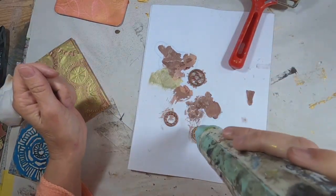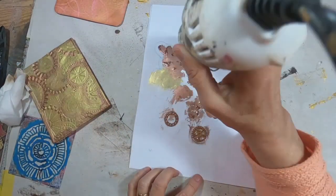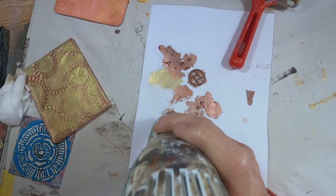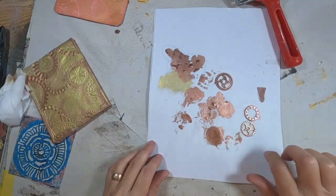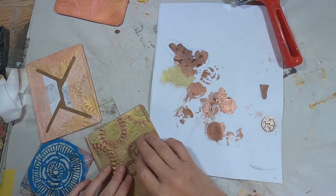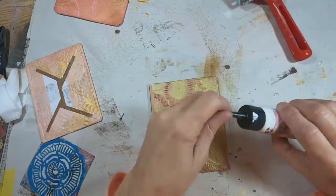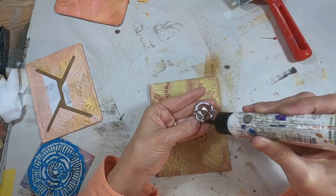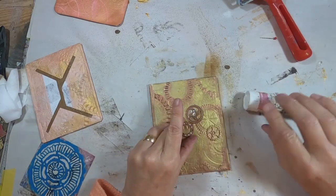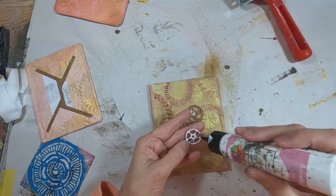It is adhering quite well to these little metal pieces. So I'm going to place that over my little scorch mark and create a little focal point on my cover, utilizing glitter glue to glue those down. I'm just going to interlock them here in the front.